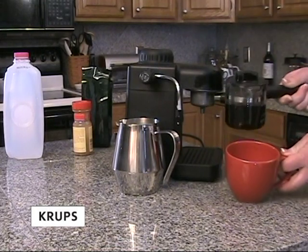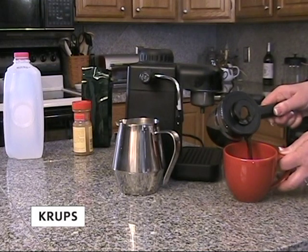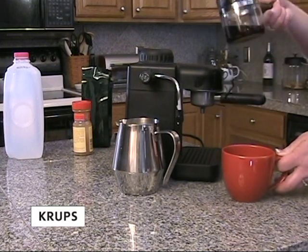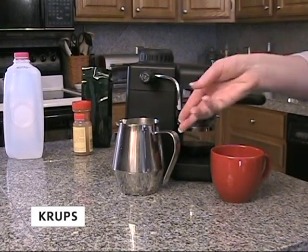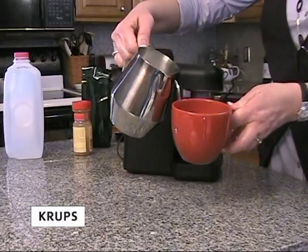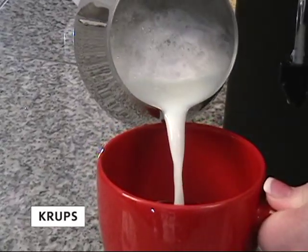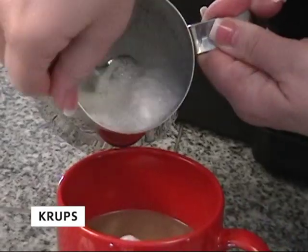Remove the carafe from the machine and fill an 8-ounce coffee cup with two cups of the freshly brewed espresso. Then, fill the rest of the cup with milk and scoop some of the froth on top.